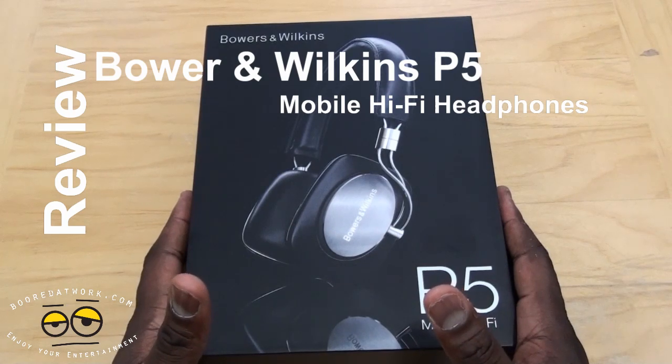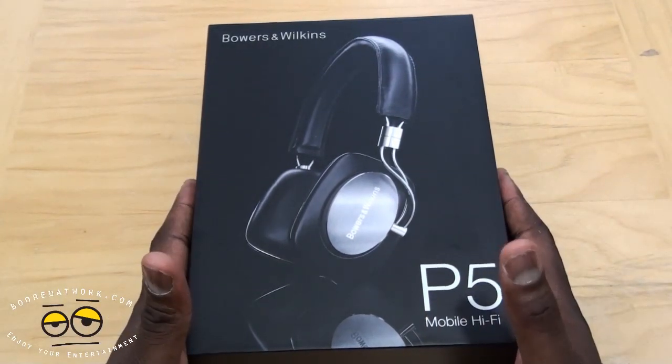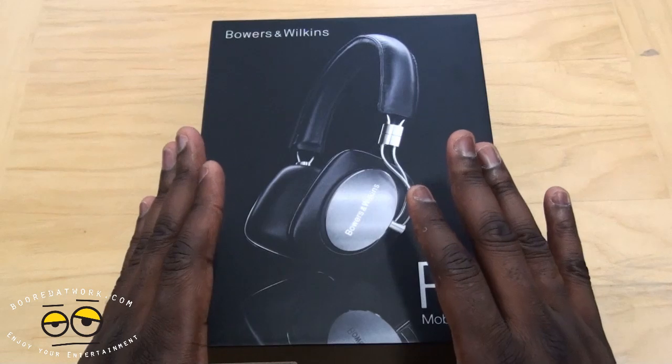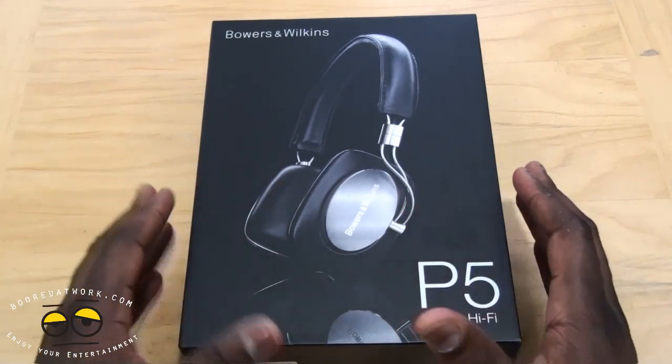Hi, this is Thundee from BoardofWork.com and today we're doing a review of the Bowers & Wilkins P5 Mobile Hi-Fi headset. This is the top-of-the-line headphone from Bowers & Wilkins, designed to give you pure natural sound. It's a noise isolation headphone.